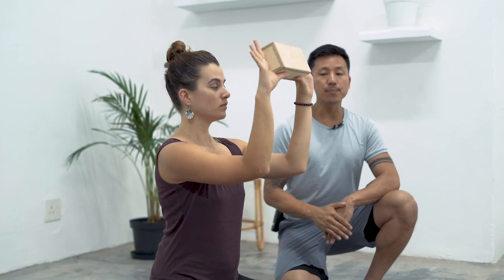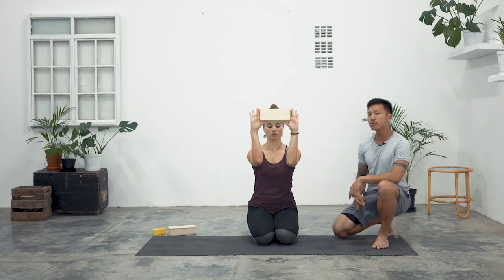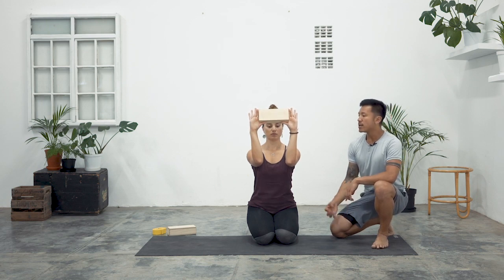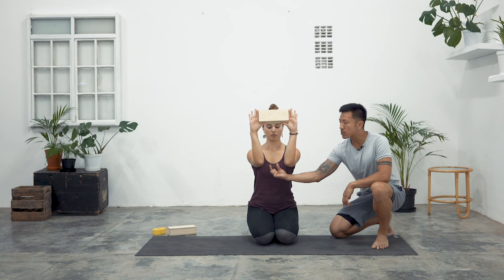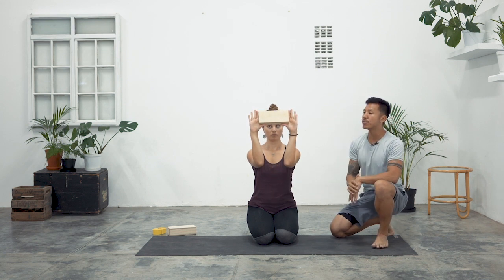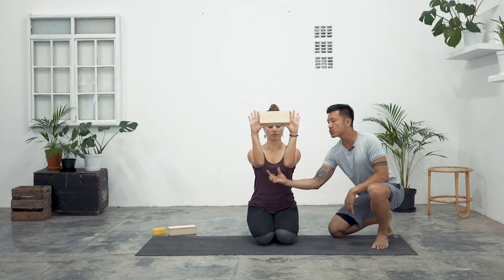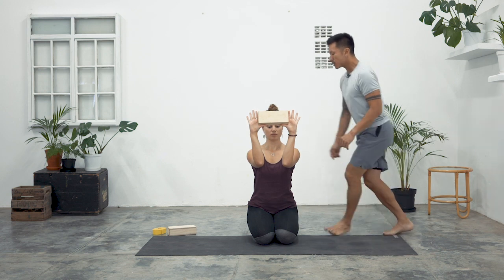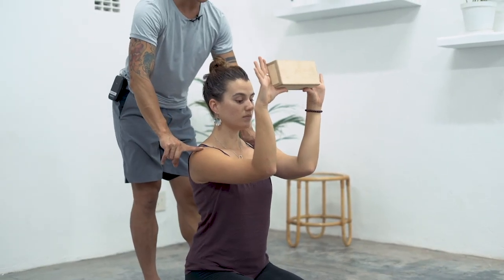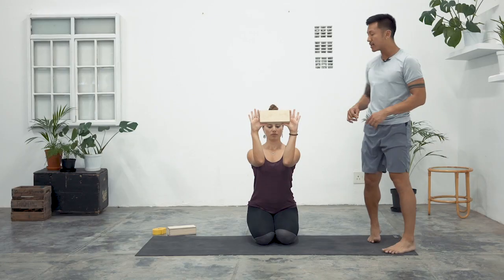Now you're going to breathe in here, and then the space between your inner elbows — hug that in tight. As those inner elbows come closer together you may notice your palms wanting to wrap around the block. Do your best to keep the palms facing forward. Continue to draw the inner elbows close and at the same time take the tops of the shoulders and roll them down and away from the ears.